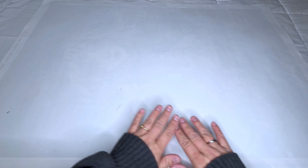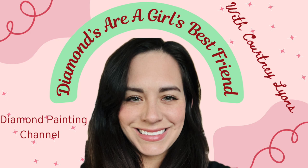Hey y'all! I thought this was such a fun, exciting video for me because we are finally done with Satora! It's a long-awaited video brought to you by Courtney Lyons, a Diamonds Are a Girl's Best Friend.